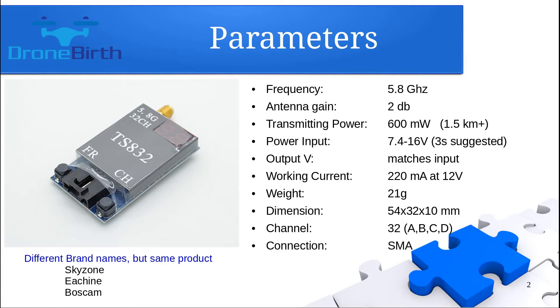Under different brand names the same product can be purchased. Other brand names are Skyzone, Isheen, and Boscom, but if you are getting a TS832, the product will be the same despite the different brand names. I did not experience any overheat issue when using a 3-cell LiPo battery, so it's a pretty stable video transmitter. It's good news that it has a small display which shows you the channel you're using.